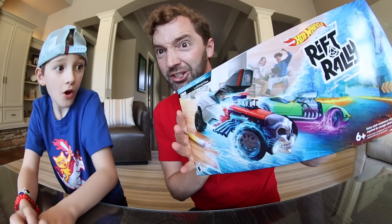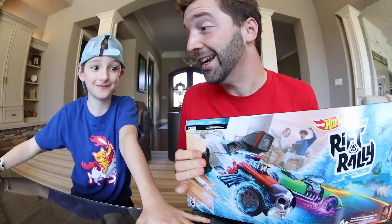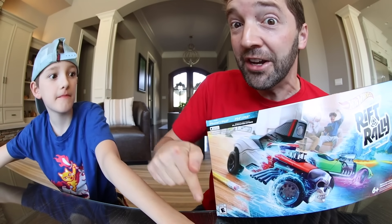Today's video is this! Whoa, what's that? It is Hot Wheels Rift Rally. That looks awesome. So this is basically controlling like a Hot Wheels RC car but inside a video game.